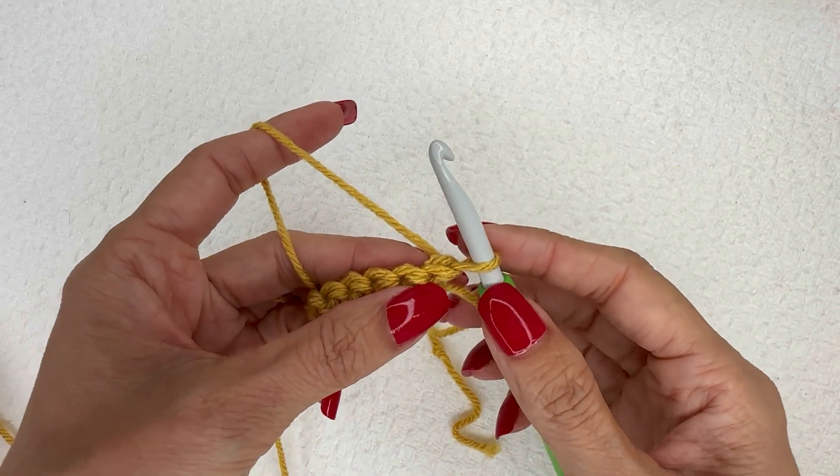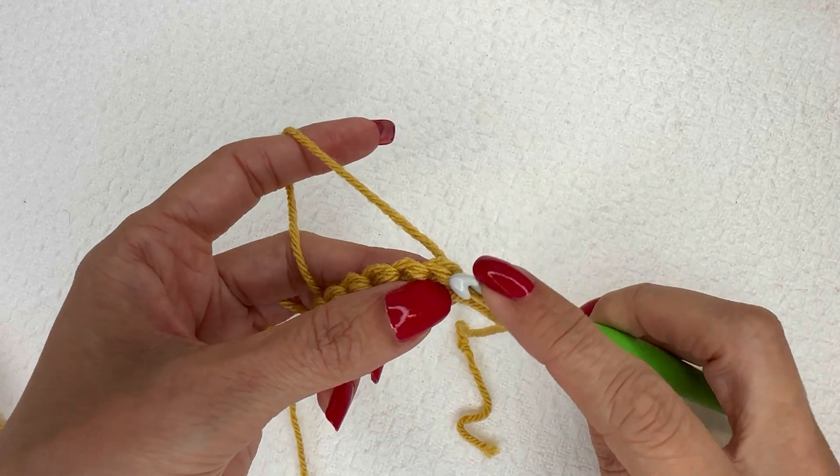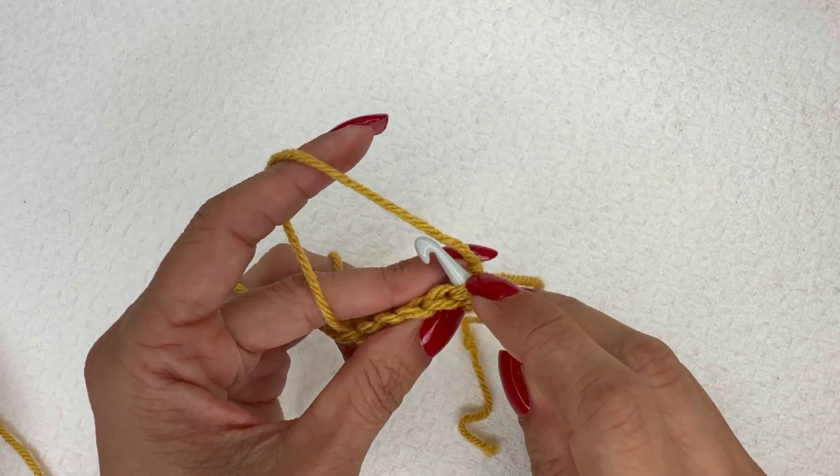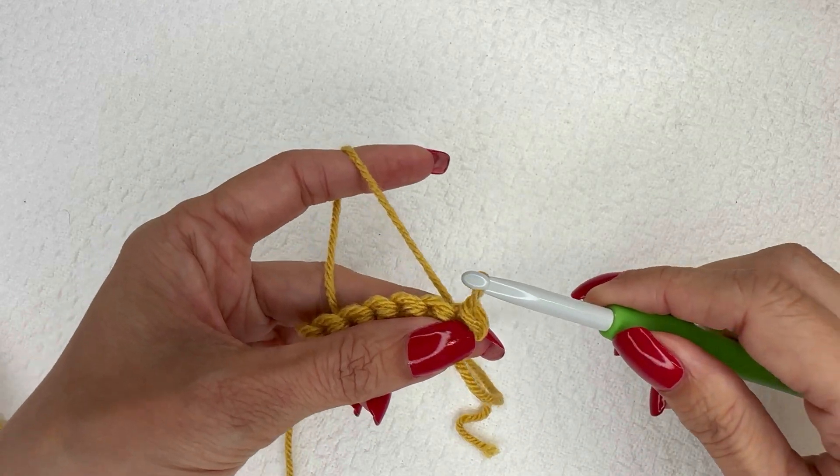First thing is to turn your work — we are not going to chain, we are only turning. I'm going to do a slip stitch in this first stitch here, and try to keep that a little bit on the looser side because we do have to get back into that in the next row.